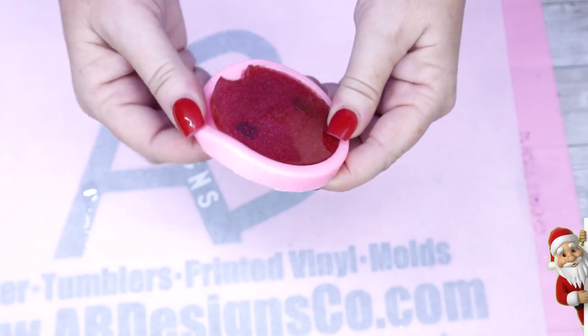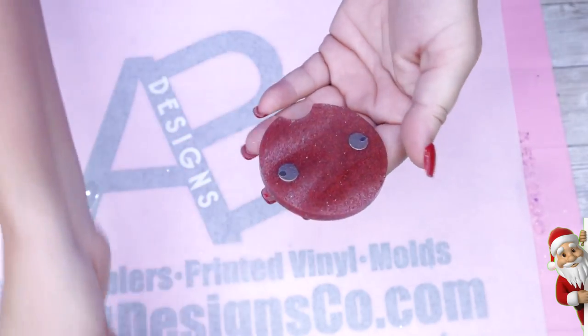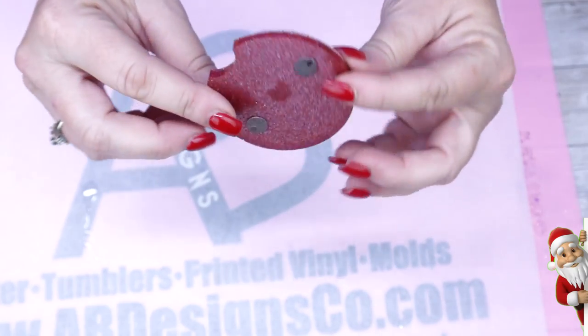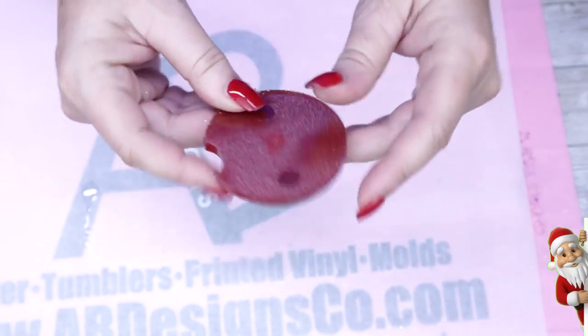I've already done my mold and added both magnets within the mold. I've shown this in previous videos, so I'll be more than happy to link those down below so you can check those out.